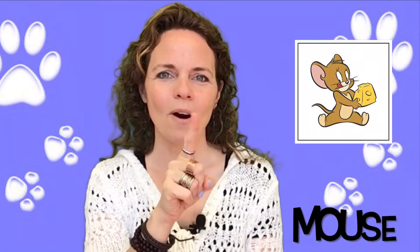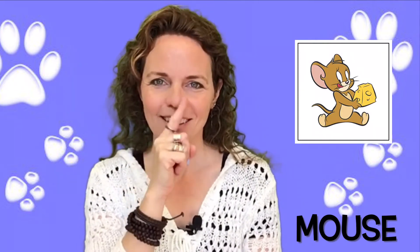Hamster is the letter H in sign language and you take those two fingers and tap your nose twice. Hamster. One finger. Mouse.